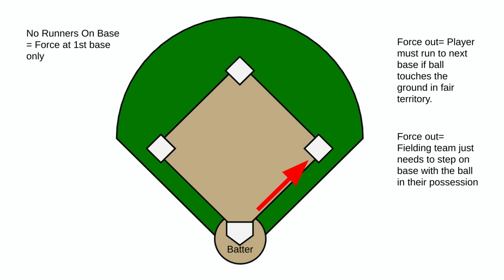Our image shows that there are no base runners — we just have the batter. There is always going to be a force out at first base no matter what our scenario is. So the ball gets hit, our batter must run to first base as long as that ball is in fair territory, and it becomes a force out.